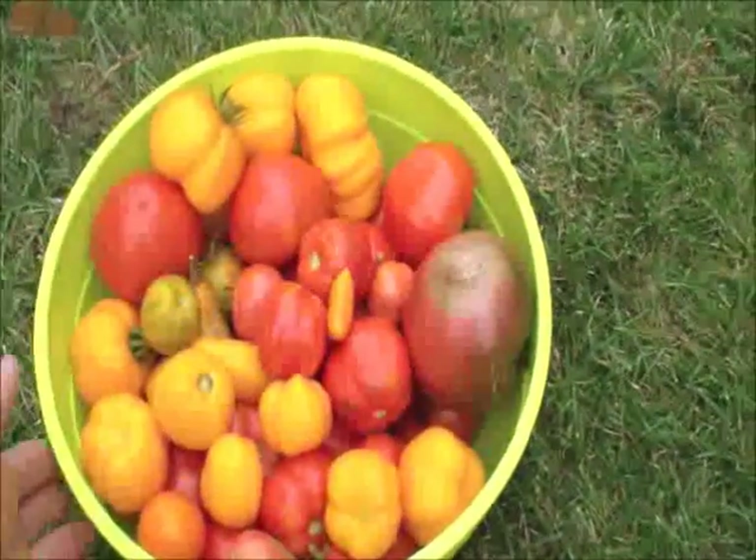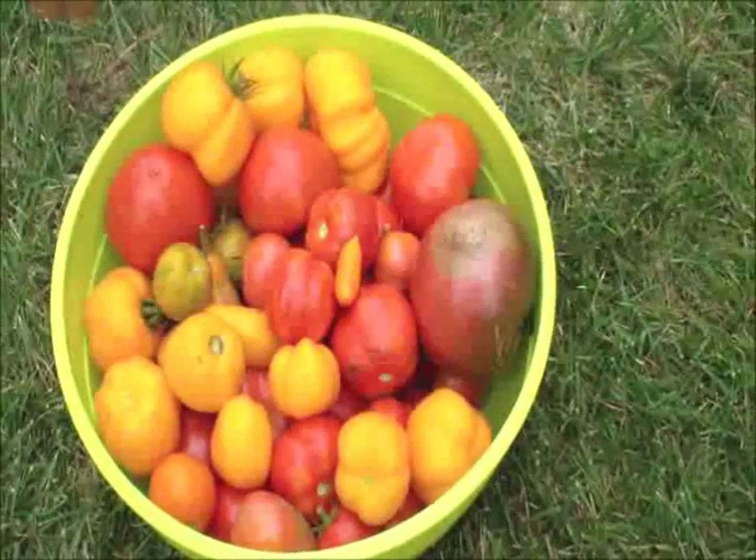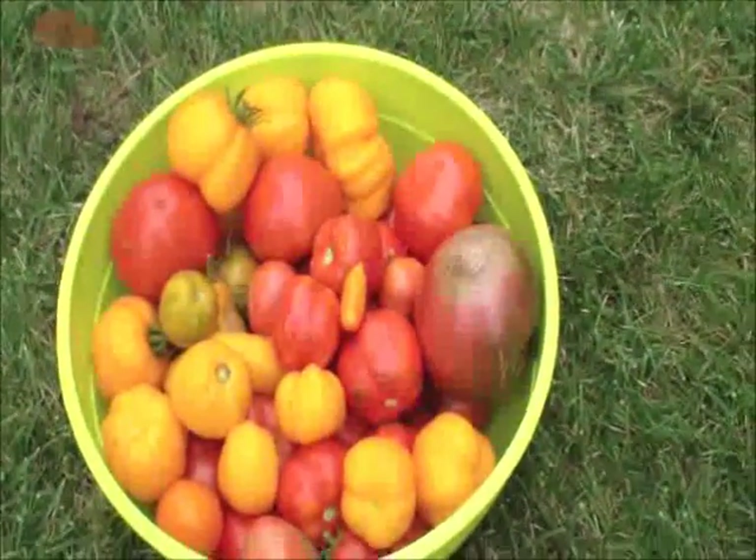That's a little bit from my harvest. I've probably harvested about four or five bowls so far, and I'm probably going to harvest a couple more bowls too. Free food — go out there, go get it.